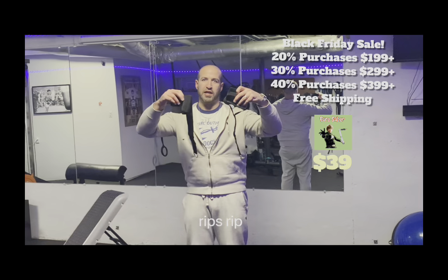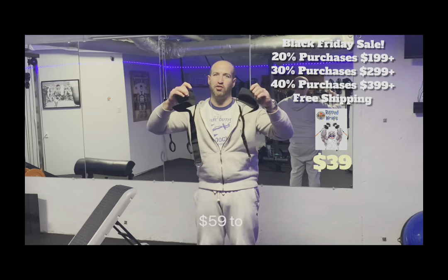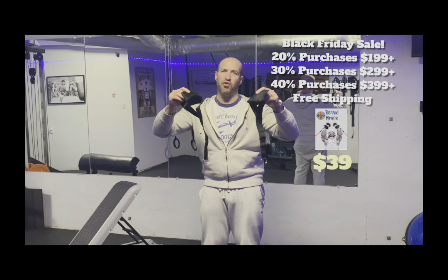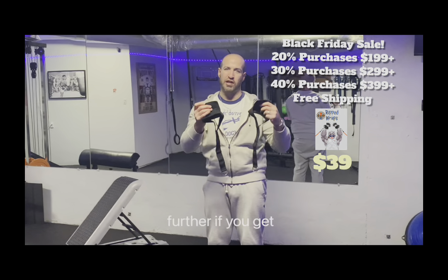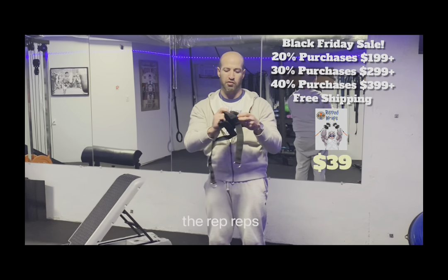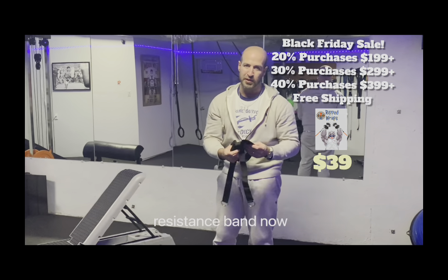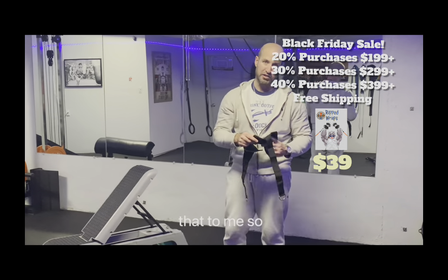I have here the Rip Wraps. The Rip Wraps have recently been dropped down from $59 to $49, and that's before the sale, so the sale can bring it down even further if you're getting this in conjunction with other products. The Rip Wraps are designed to connect a dumbbell to a resistance band — and I'm about to show you why somebody would want to do that.